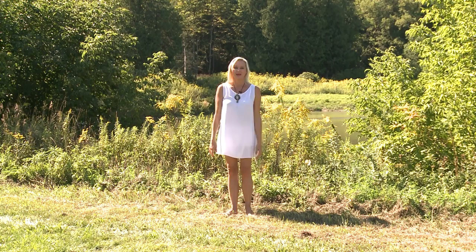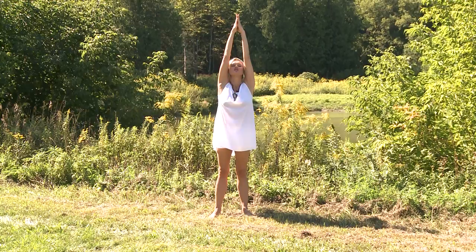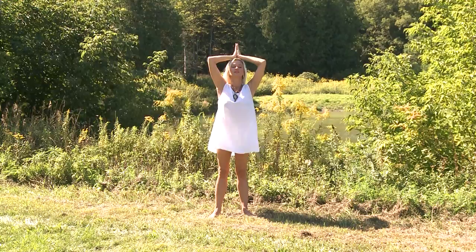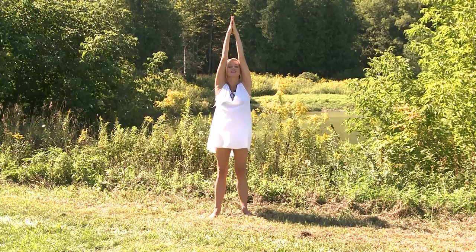Energy comes from earth into your body. Visualize it as a bright light going through your chakra centers, going upwards and coming out into the light, into the universe. Visualize the bright light cleansing your chakra centers. Then downwards from the universe through your crown chakra into your body, downwards, switching hand position, going into earth. Bright light cleansing your chakra centers — upwards and downwards.